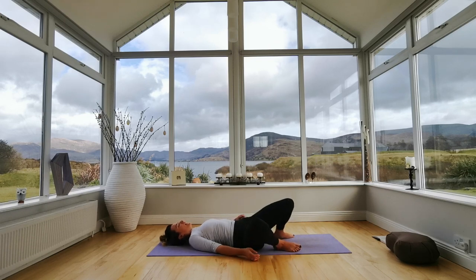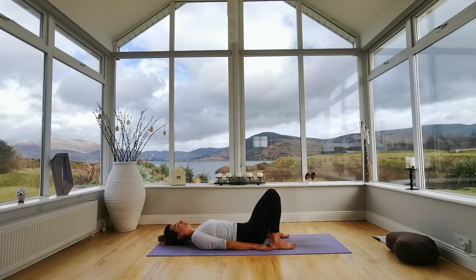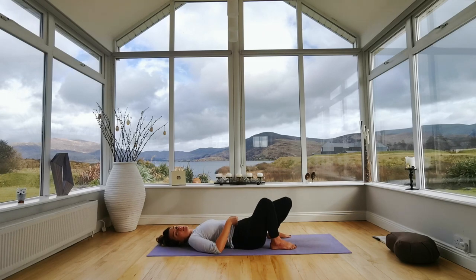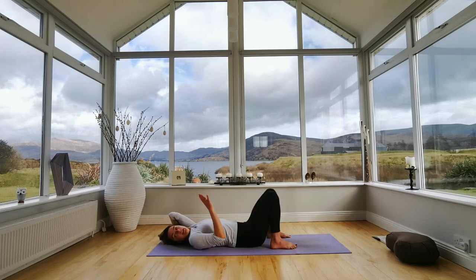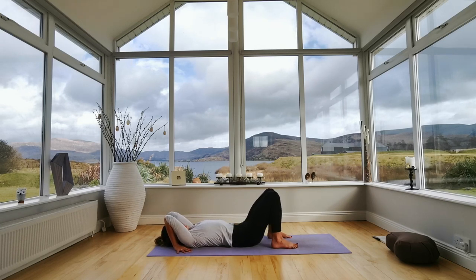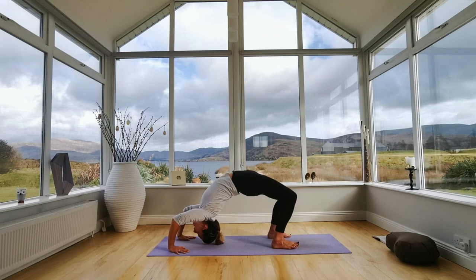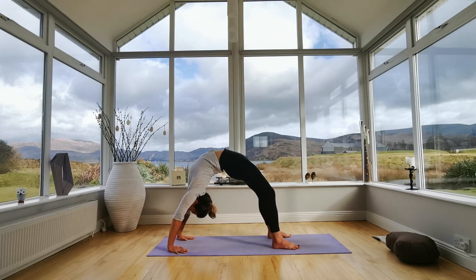You're welcome to repeat bridge again, or follow me to wheel pose — Urdhva Dhanurasana. Same feet, hip distance apart. If you have any back pain, stay with bridge pose. If you'd like wheel pose, take your hands underneath your shoulders, point your elbows up towards the ceiling, push down into your feet, inhale, and exhale — push your feet, lift your hips, either onto the crown of your head or all the way up towards the ceiling. Lift up, looking near to the ground behind you. Open your chest, squeeze your bum. Take another two breaths. When coming down, chin to your chest first, lower onto the back of your head, roll slowly down your spine.